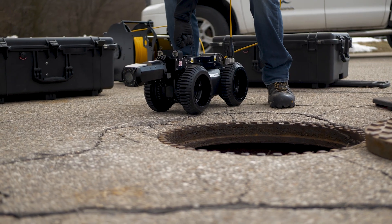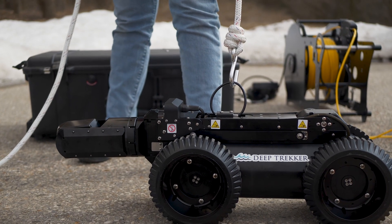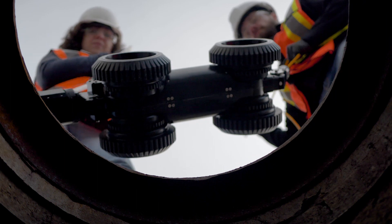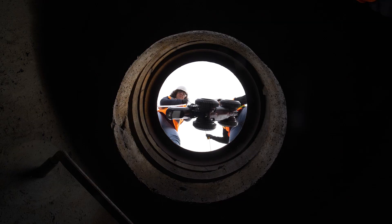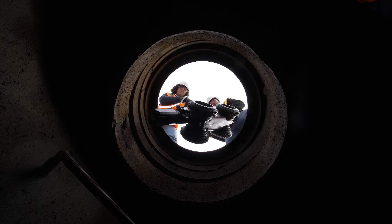When deploying the pipe crawler, use two people and a lifting room for safety. Lower the vehicle by the tether and hull, gently guiding the crawler into the pipe. The tether can hold up to a thousand pounds of weight, so feel free to use it to lift and lower the pipe crawler.